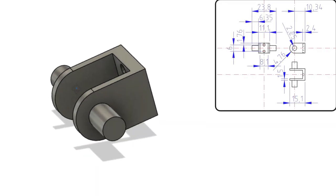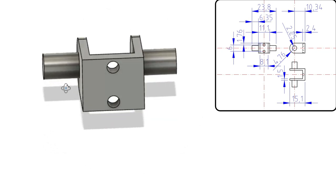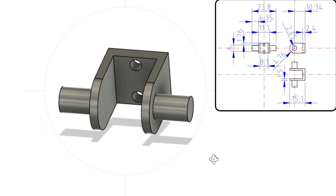The expansion link trunnions are going to be an interesting little build. My main concern is rigidity — how do I maintain it when the sides are only 1.5mm thick and the base is only a little bit thicker at 2.4mm? But let's crack on.